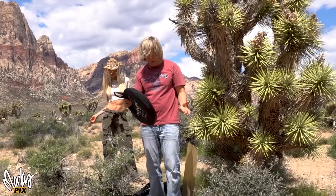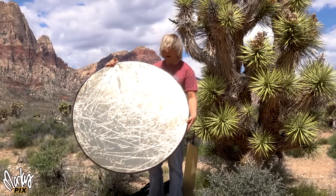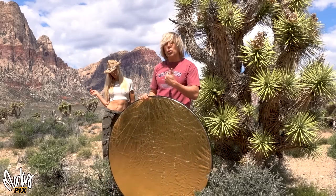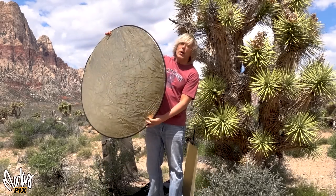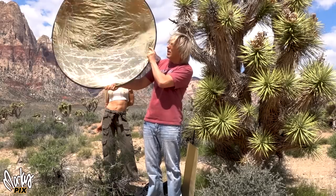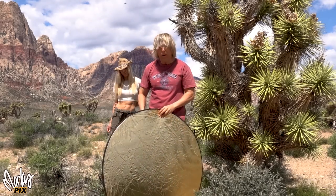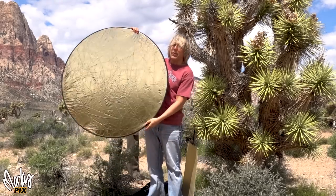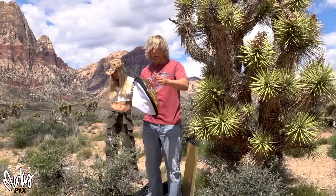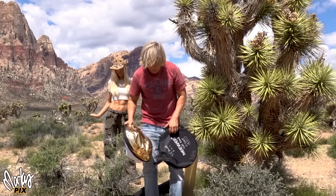The ones I'm going to show you today are what I consider portable — small, lightweight, easy to use. The normal reflector most people think of is something like this five-in-one, which pops open to about this size. The problem with these is they're flexible. When it's just you and the model and nobody else to hold the reflector, you need a light stand, but these flop in the wind. You need something a little more rugged than this.